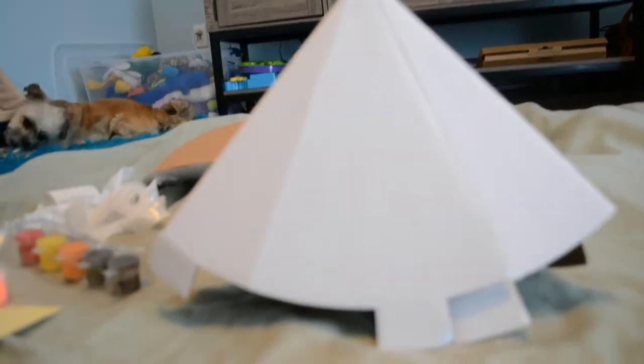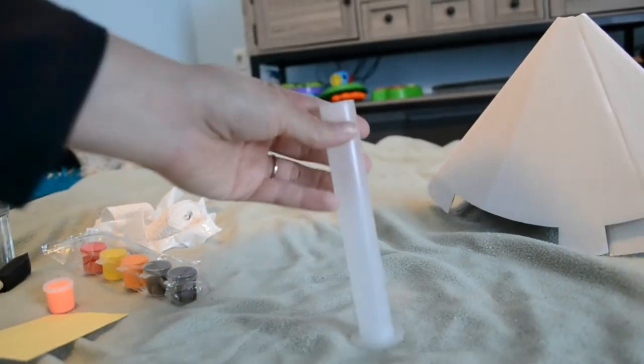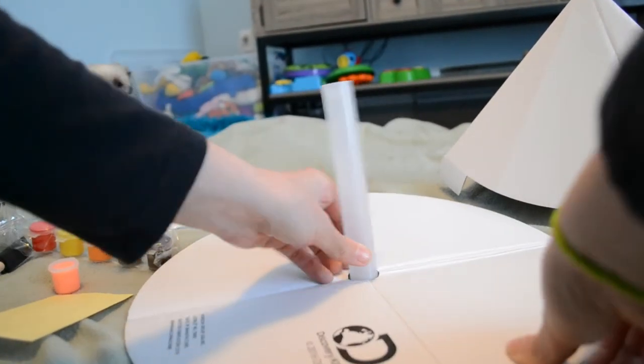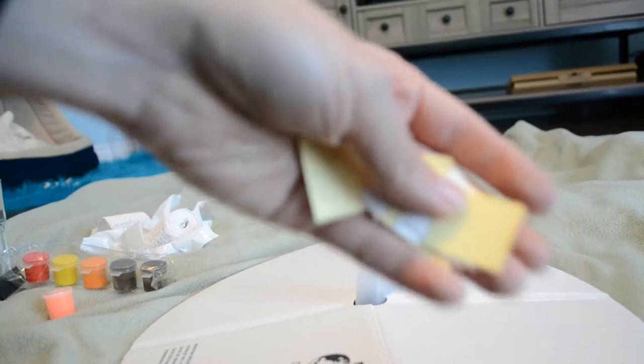Take the base, as you can see in my hand, and you're going to take that tube — the test tube, or volcano tube — and stick it down through the center where that hole is. What I did next was I took that sheet of double-stick tape squares and cut them into little tiny squares, because you're going to take your volcano — see these tabs here, guys? — and stick that tape onto the tabs and then stick it to the base.